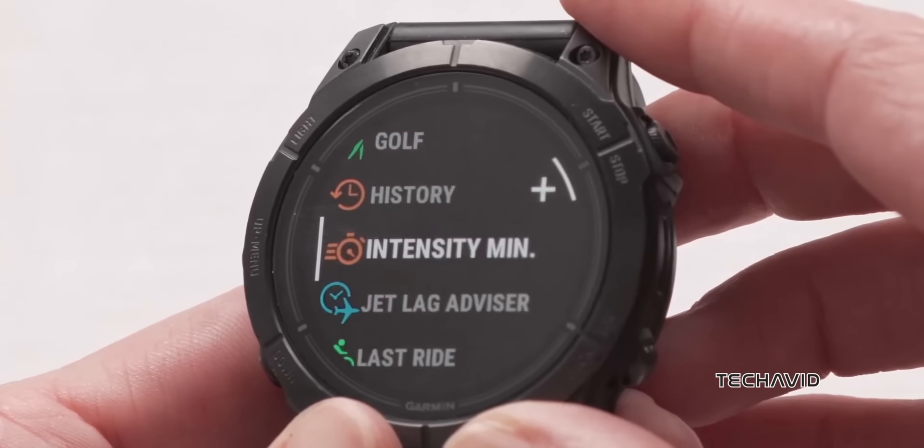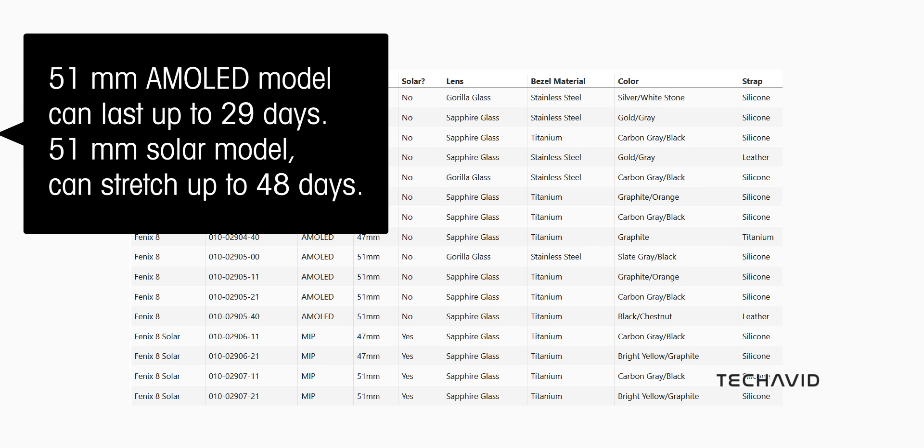If battery life is your concern, the 51mm AMOLED model can last up to 29 days in smartwatch mode, while the 51mm solar model, with its always-on display, can stretch up to 48 days.